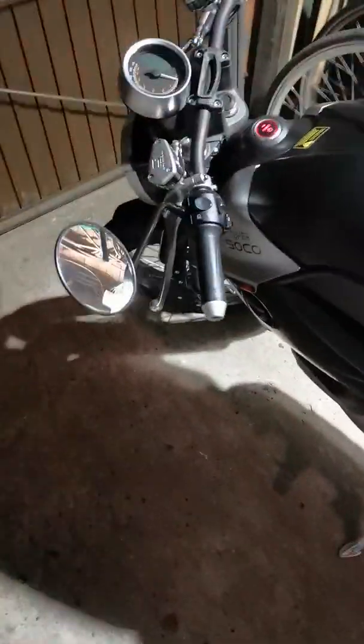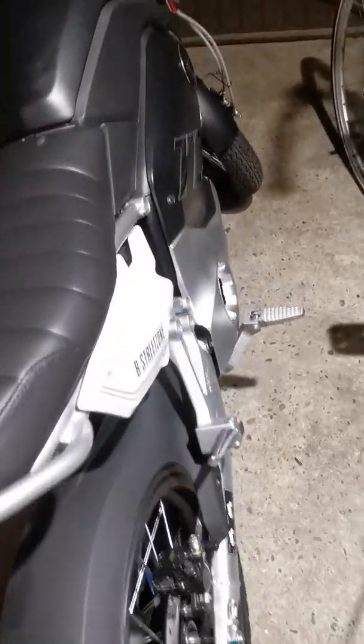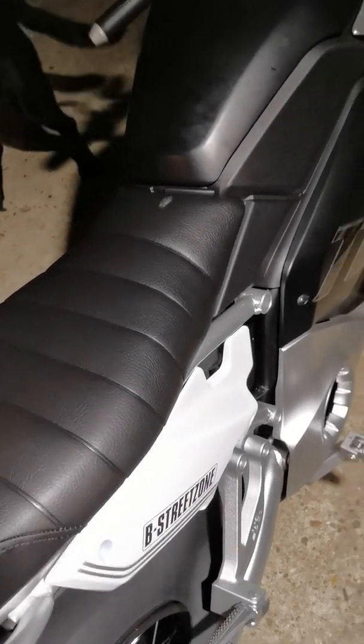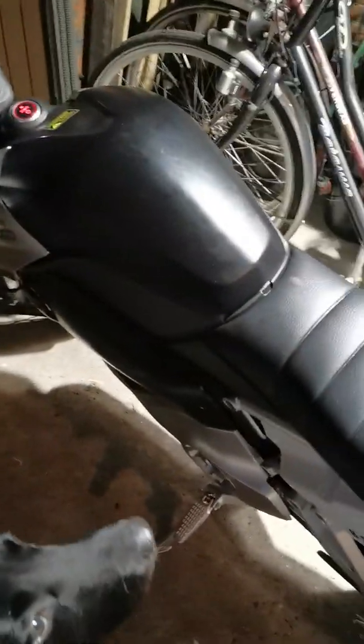Hi everyone, this is my new TC Max. I just looked up how to hook up the battery charging plug on the side of the bike so that you can charge it directly from the side without having to replug the cable inside, and I thought I'd share with you guys how it's done from start to end.